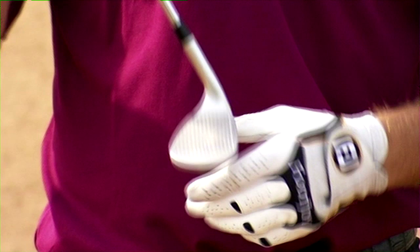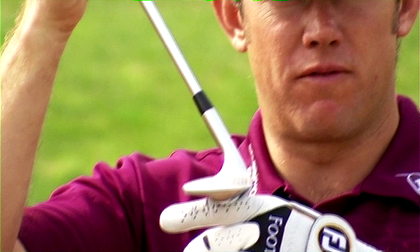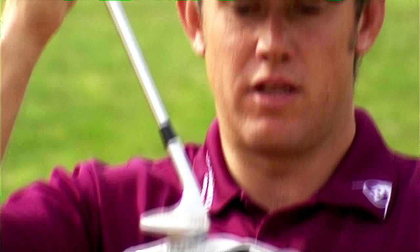When getting a sand iron, you want to consider what sand you normally play out of. If you play out of fluffy sand, you're going to need a lob wedge or a sand iron with more bounce — that'll stop the golf club digging into the sand. And if you play links golf or hard-packed sand, then you're going to want one with less bounce, where the front edge cuts a little bit more and helps you get it out of the bunker.